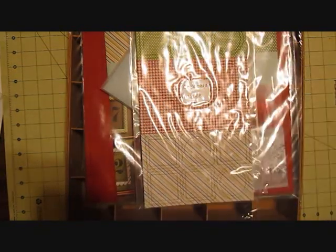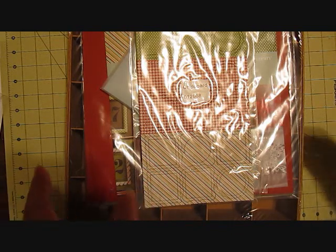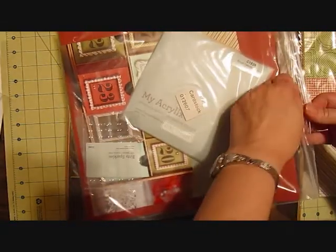We have the Spellbound one, which I made a video of that, that hopefully you've seen, and then there's two different card kits, which I have one of them and I'll do a video on that later. But I wanted to show you this one — this is an advent calendar, perfect for those little ones.